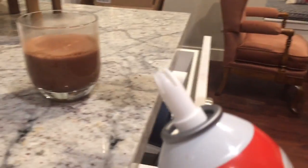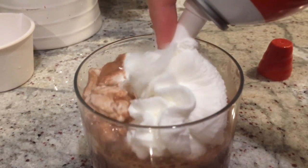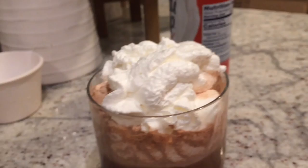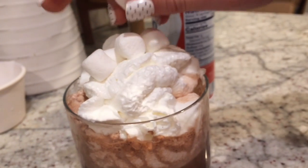You want to pop up some whipped cream, shake it up, and add it on top. And last but not least, let's sprinkle it with some marshmallows.